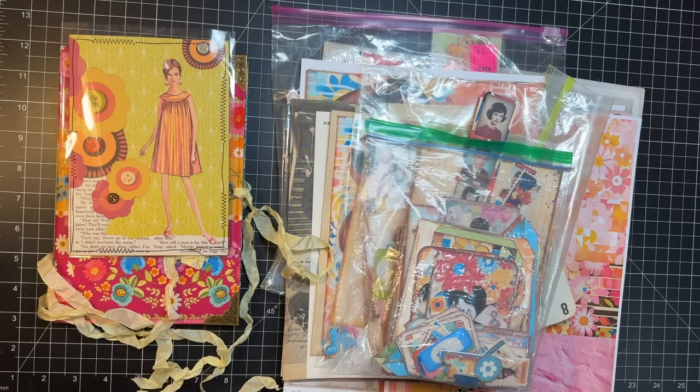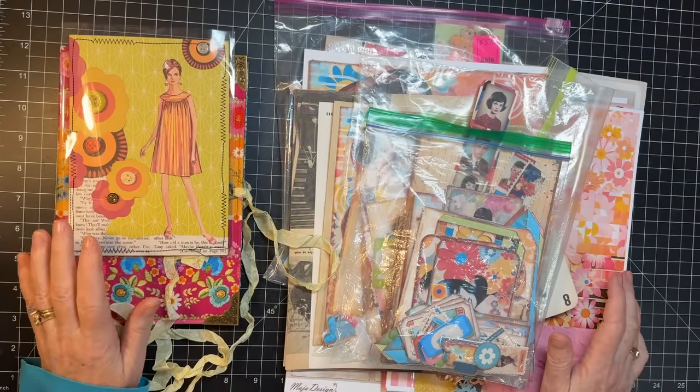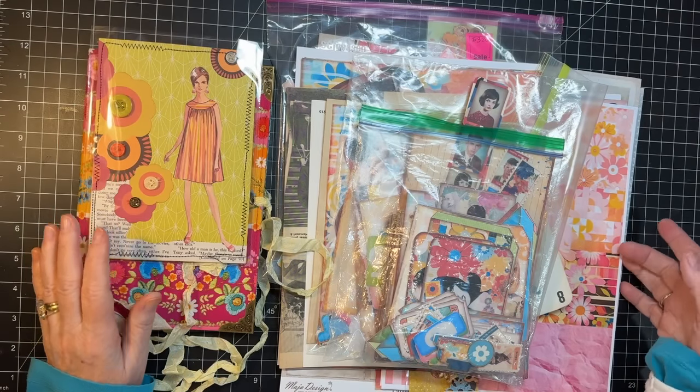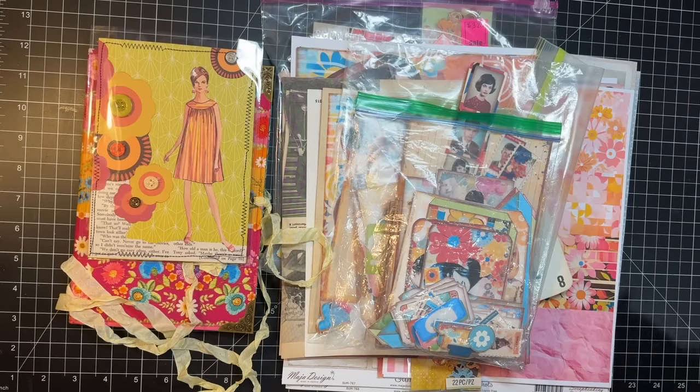Hi everyone, it's Gail and I am going to work on getting some journal kits put together for my next retreat that's coming up, my friend Diane's. And so that's what we're going to do today. It's keeping me awake at night, so I need to do something about that. I'm going to take my sweater off because we're going to work up a sweat with this.